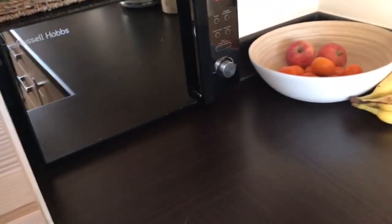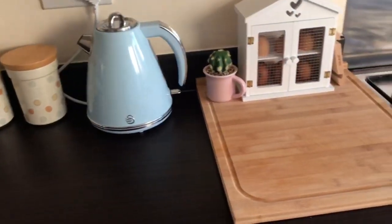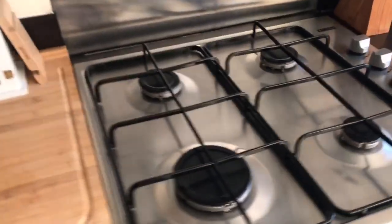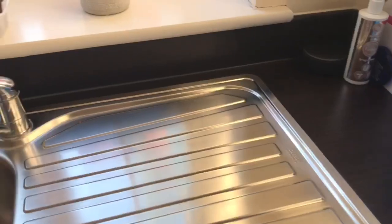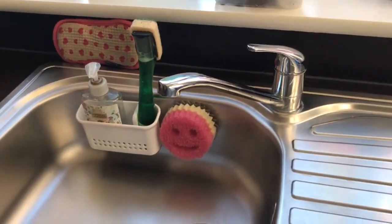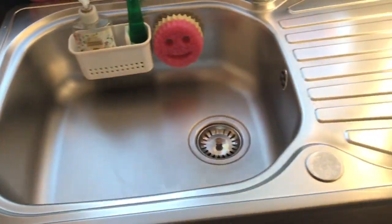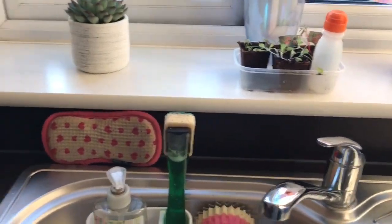And now it's all finished - nice and clean and shiny! My sink was a real big mess before because we've been painting, and it's come up really nice. I used the Pink Stuff and then my stainless steel cleaner afterwards and it's come up really nice. I'm happy with that.